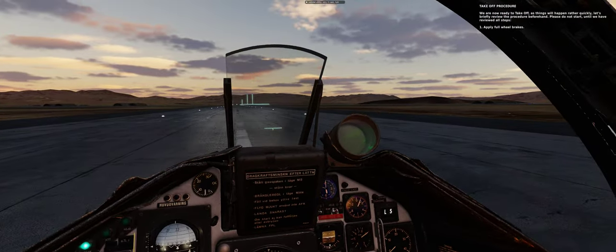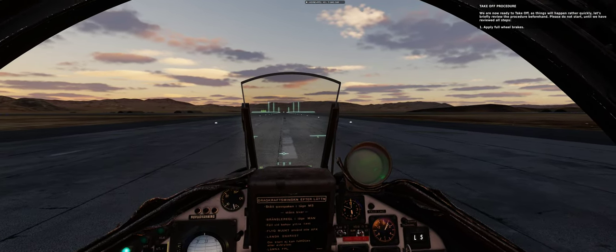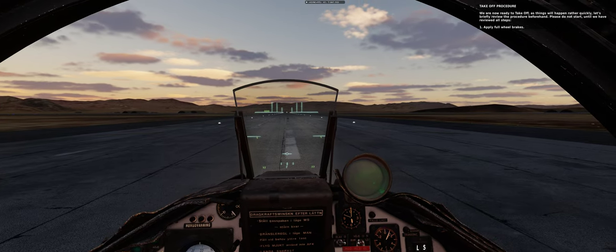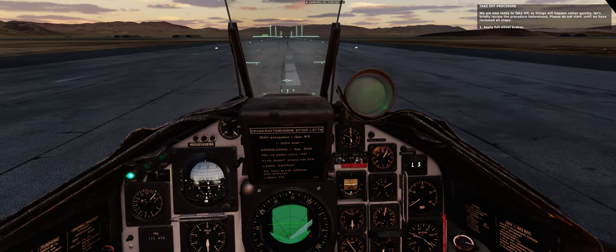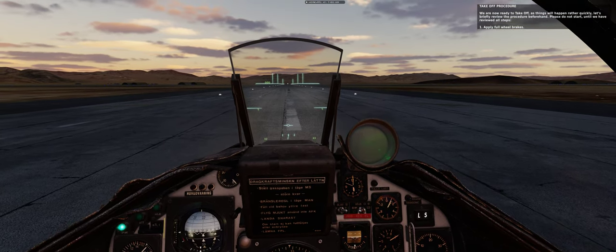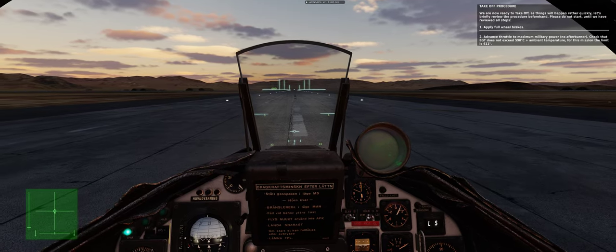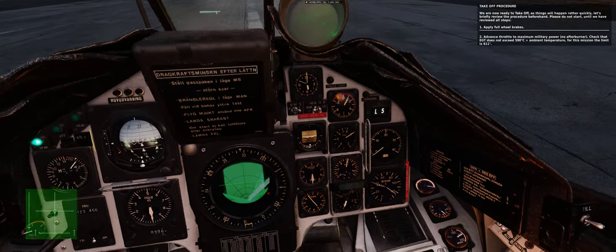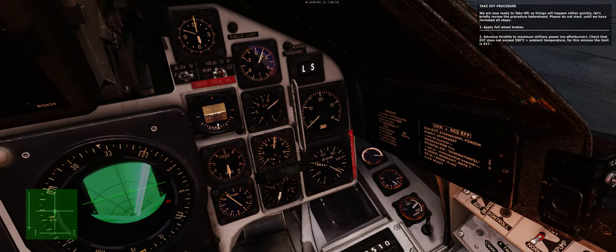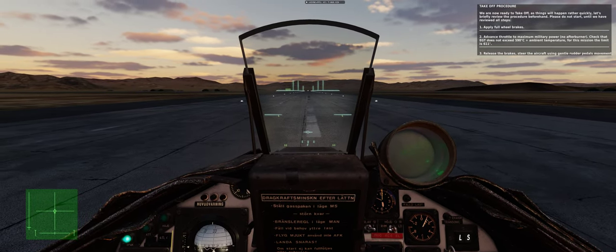We are now ready to take off. As things will happen rather quickly, let's briefly review the procedure. Please do not start until we have reviewed all steps. Step 1: apply full wheel brakes. Step 2: advance throttle to maximum military power — no afterburner. Check that EGT does not exceed 590 degrees Celsius plus ambient temperature; for this mission the limit is 611 degrees. Step 3: release the brakes and steer the aircraft using gentle rudder pedal movement.